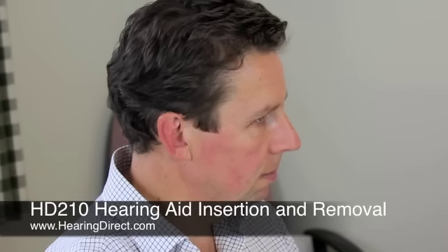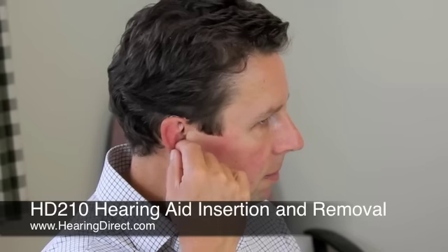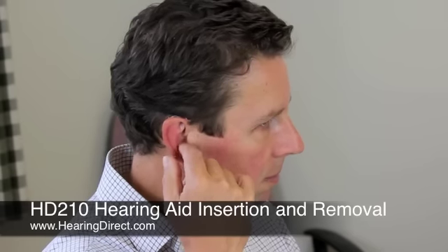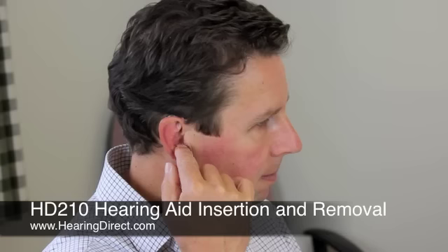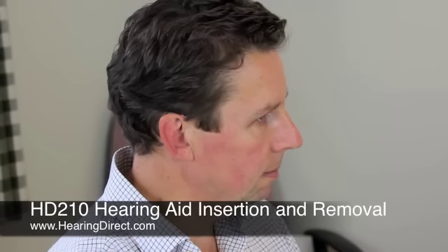The retention guard should also lie in the bottom of the concha. If it is slightly too long for your concha, simply cut it. To take out the instrument, simply pull on the tubing.